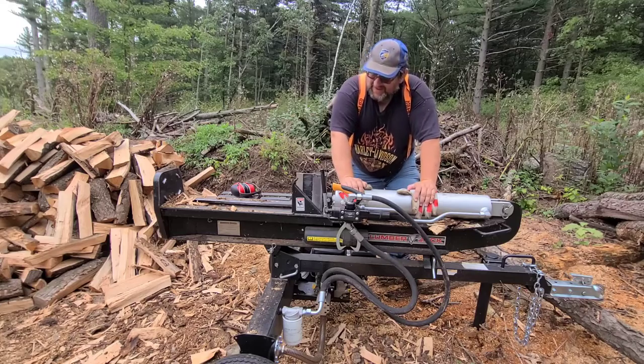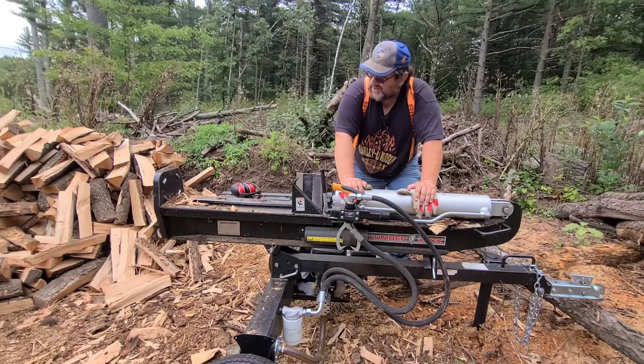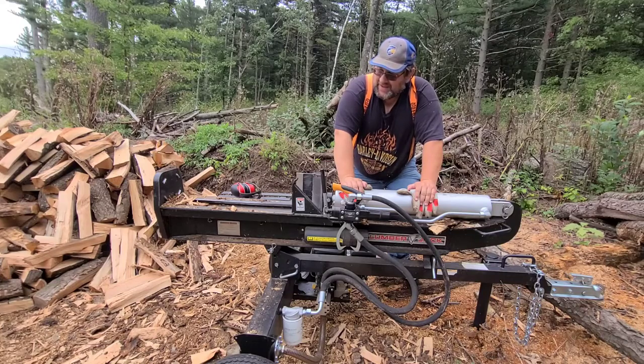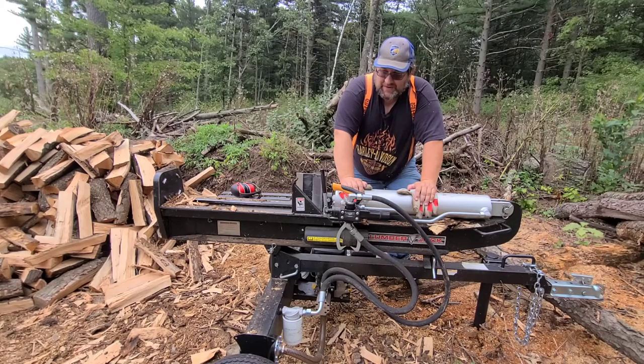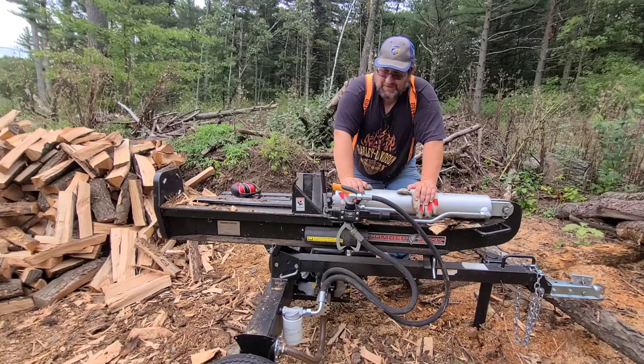Actually, it's more about not having to split it by hand because my back would be dead if I just split by hand what I got done doing earlier today in the previous video. I got close to two cords split — this is a good four and a half face cords at least, probably five.